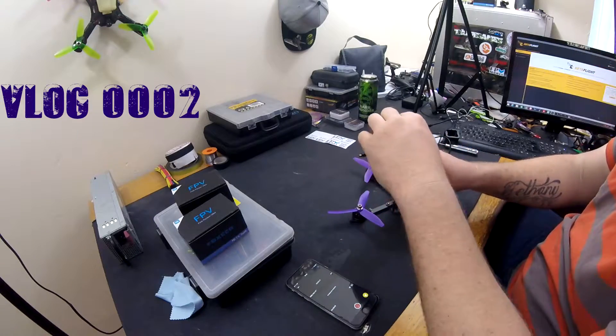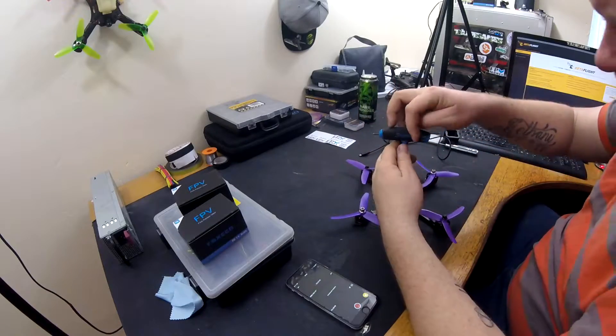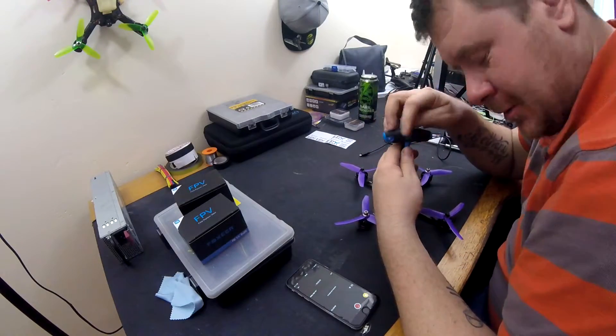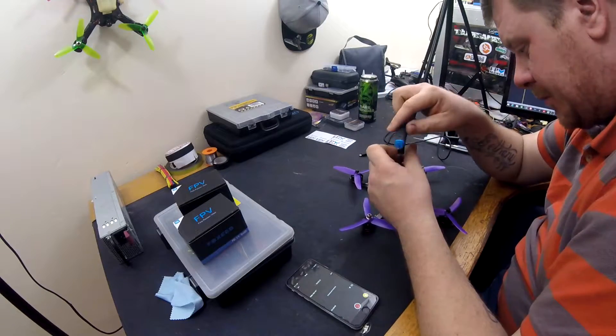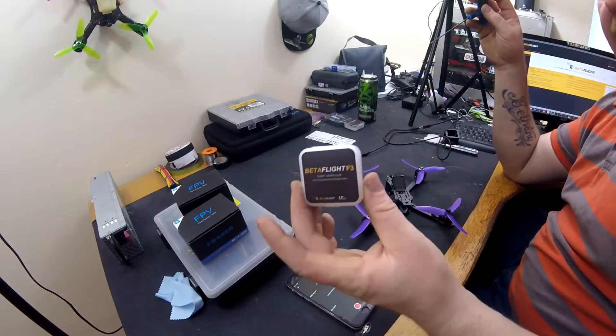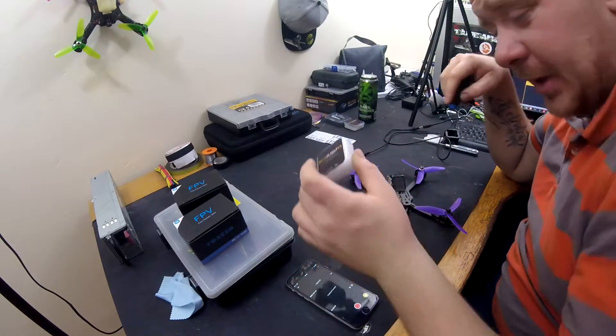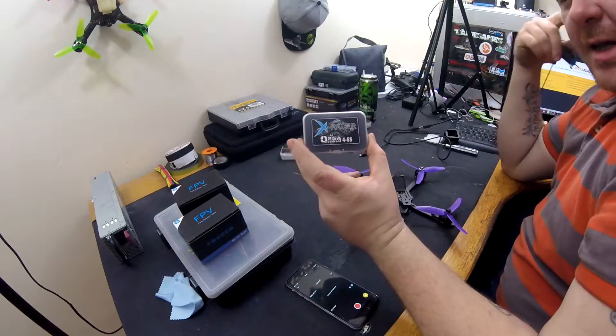Hello guys, so today's video is going to be a bit of a vlog style. We're going to be building up this new XB frame. To go in it we have got the Betaflight F3, which is my new favourite flight controller by far, and new XRacer Quadrant ESCs.